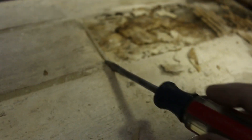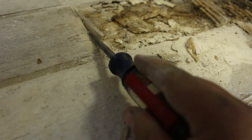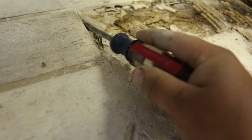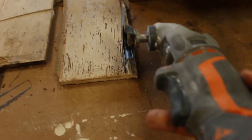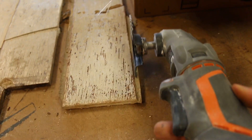Now I just need to go through and clean up all the grout lines so I've got nice clean edges to work with. Got that all cleaned up — I've got a lot of work to do with these tiles, so I'm going to take these into the shop.